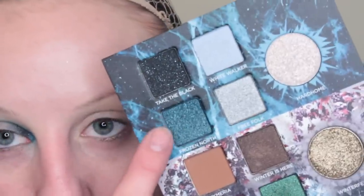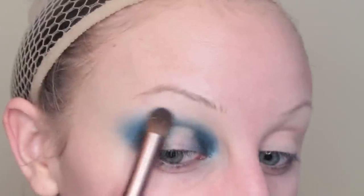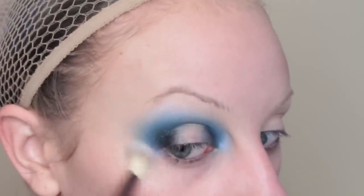This is definitely going to be a pretty dark look. I'll place the Night King pencil here and here in a halo shape, blend that out. Take the Black — pack that here and here. Then I'm going to pick up Frozen North and blend around that. Now I'm going to take White Walker and blend even further around that, taking an even bigger fluffier brush and running around the whole thing.